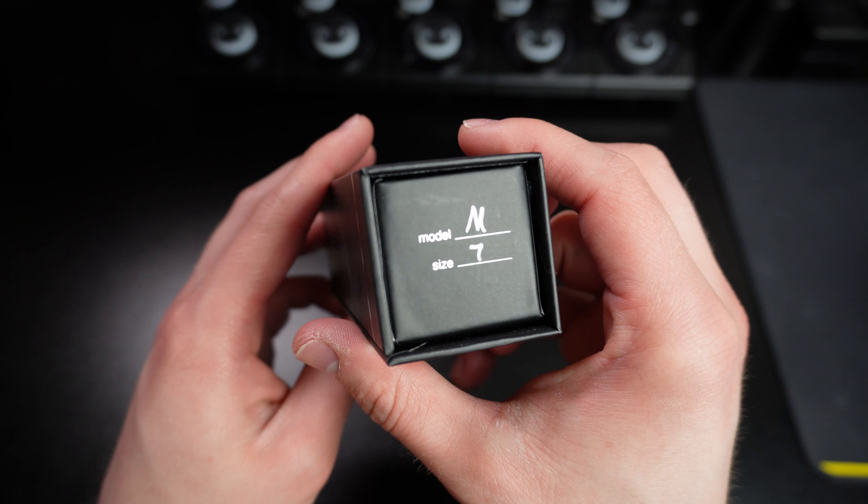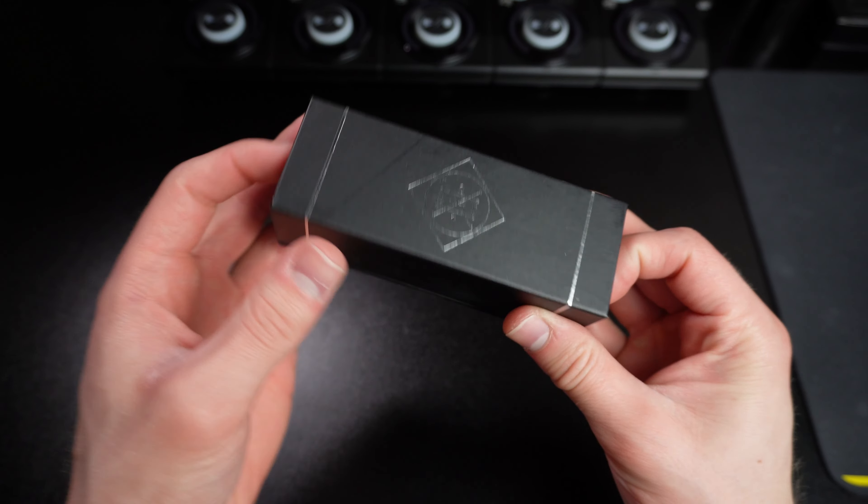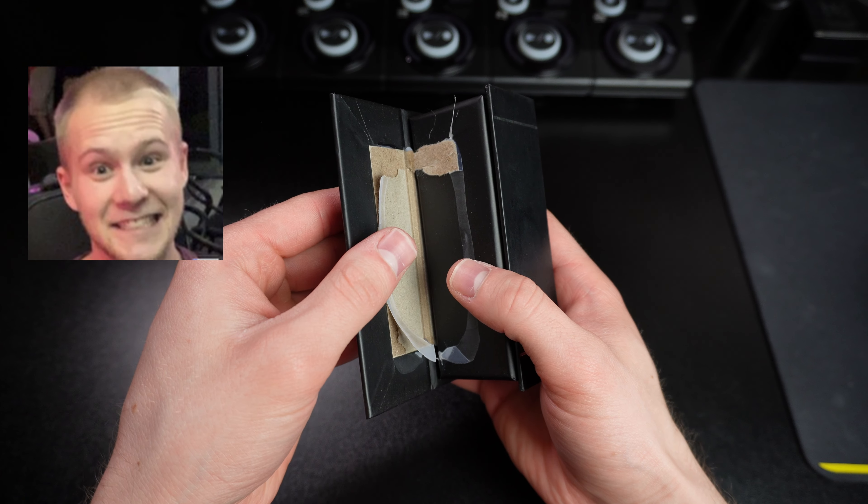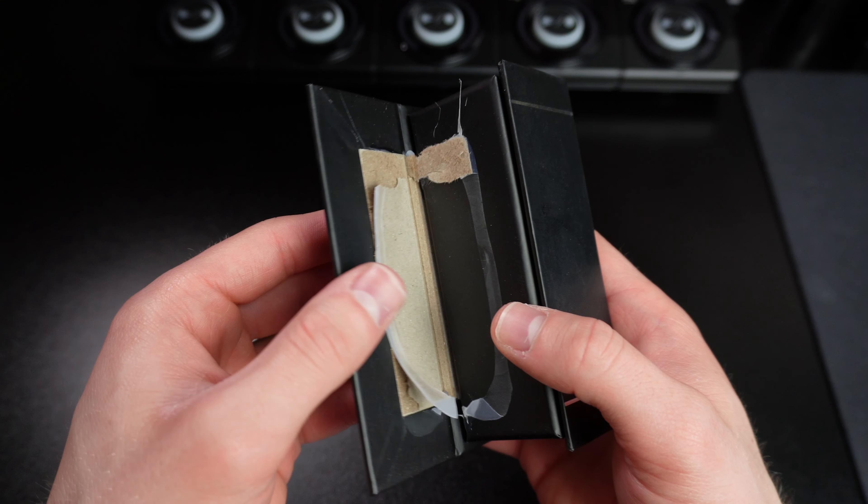I got a seven tip opening. I actually can't tell if I'm supposed to slide this out or if I'm supposed to pop this open. I don't think that's how I'm supposed to open it — maybe it is.